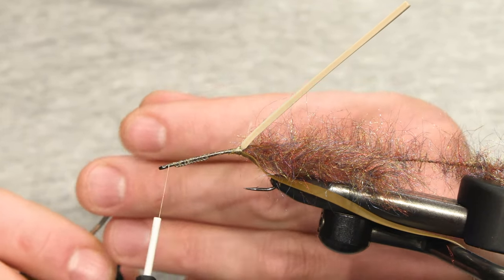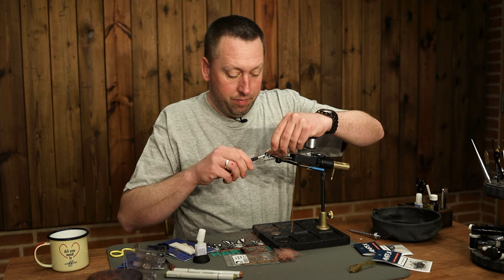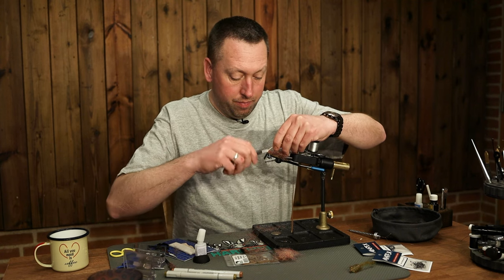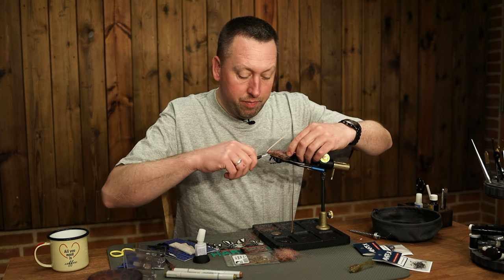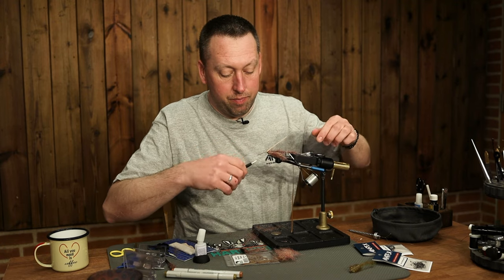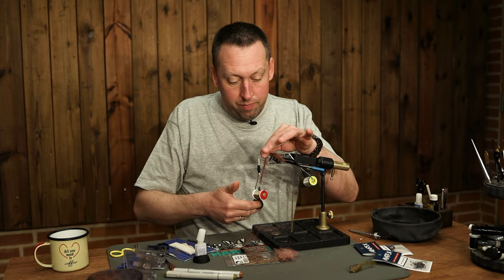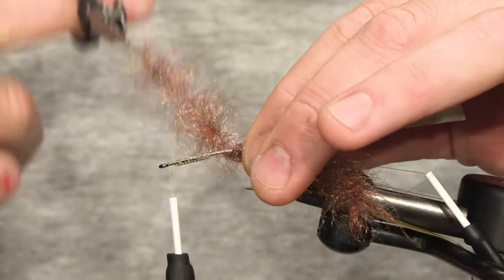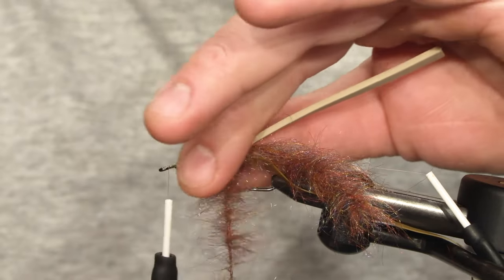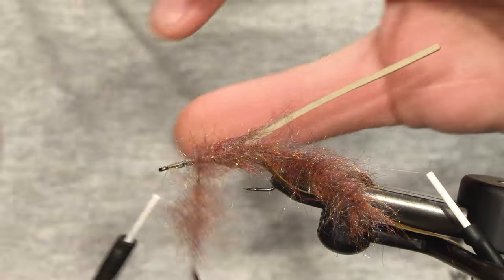Just going to put in our rib. And then we are just going to twist it all the way up.